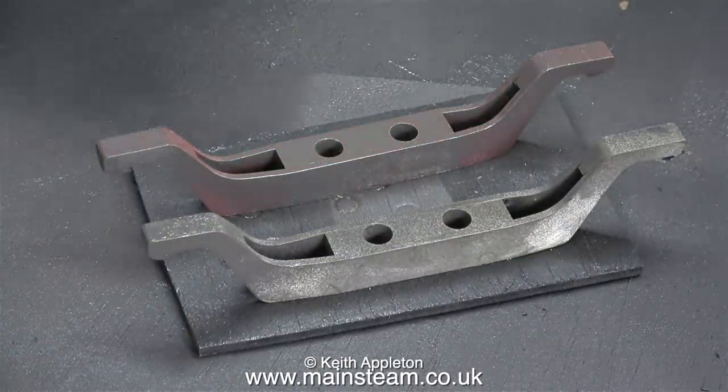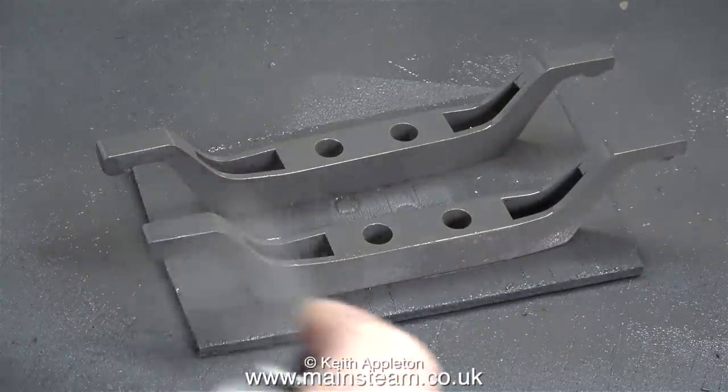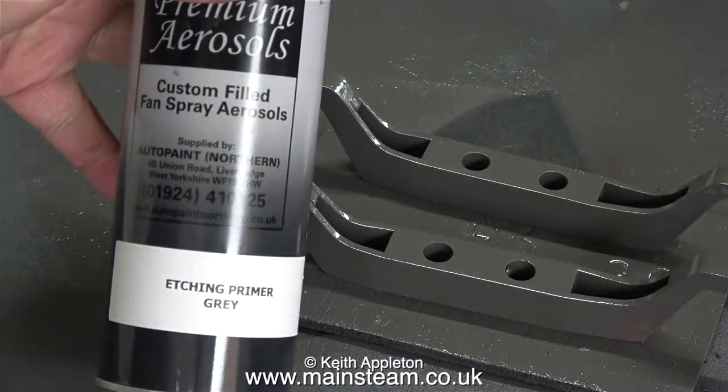Here are both of the beams sat on a piece of wood in the outer part of the workshop, and I'm spraying them with some etch primer. Even though one of the beams already has some primer on, I thought etch primer is the way to go. As usual for this job I'm using Auto Paint Northern etching primer - this is gray etching primer, and just in case you can't see, the phone number is 01924 410125.